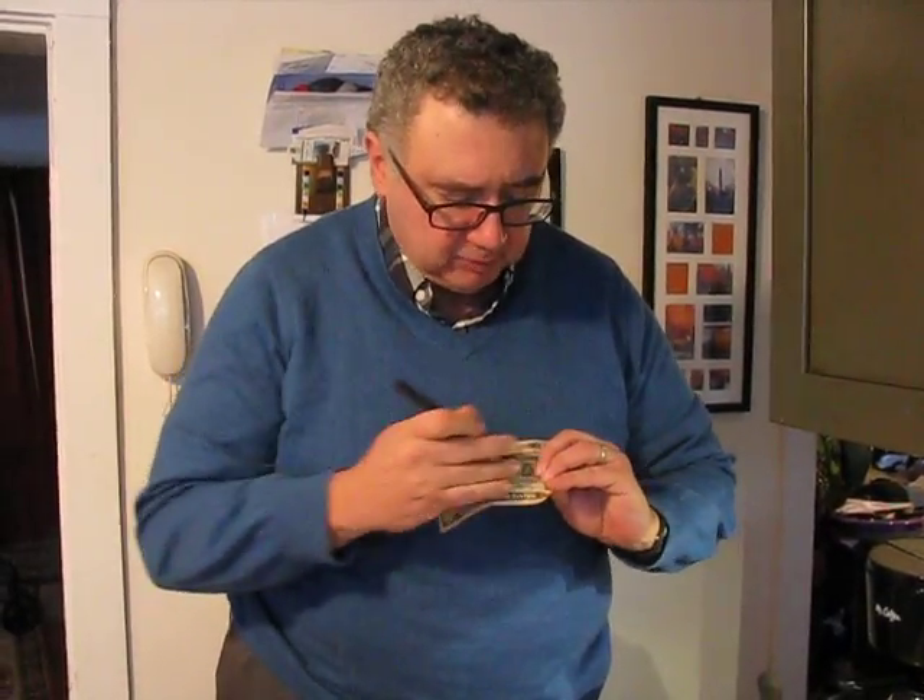Welcome to The Magic Show today, people. Today we're going to put a pen through a $10 bill without damaging it. First of all, let's check the strength of the $10 bill. Very strong. And now let's put the pen through.